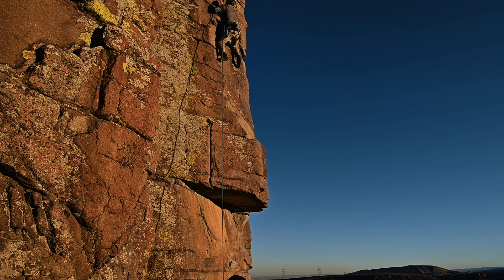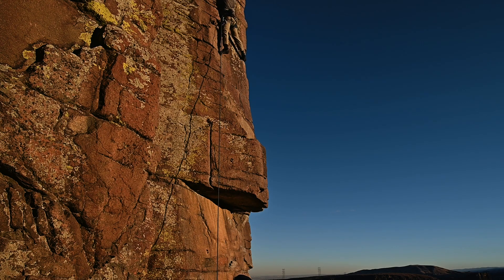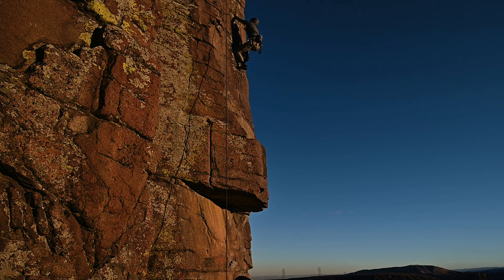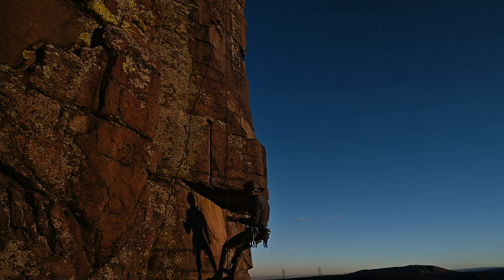After the crux, the climbing is pretty smooth with good crimps all the way up to the top. We were absolutely blessed with good weather in the middle of December in Colorado — several 50-degree days, not a cloud in sight. We could not have asked for much more.